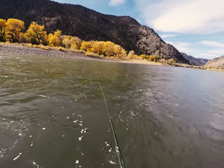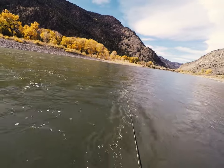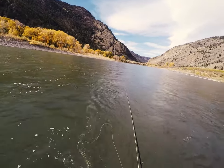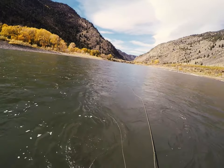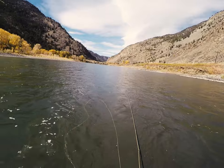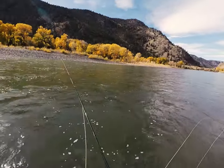When the line starts to tighten up below and across from you, begin your swing across the current. Keep your rod tip out in front of the fly to lead it across the current. Short strips will give the fly more of a darting action as you swing. When the fly gets straight down below you, strip it up towards you a little ways, and then repeat the process.